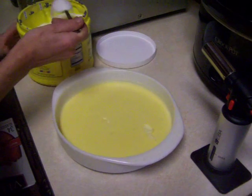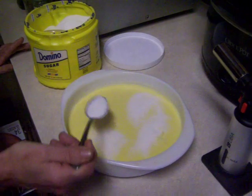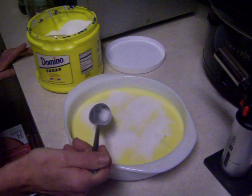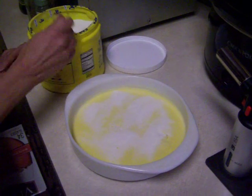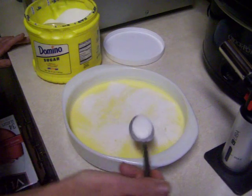So we are sprinkling an even amount of sugar over the custard. Nice and easy. A little bit more. Again, never done this before.